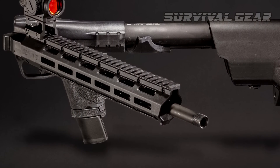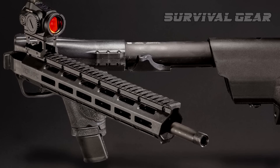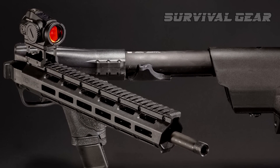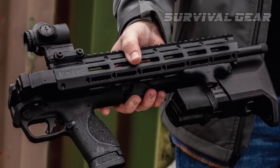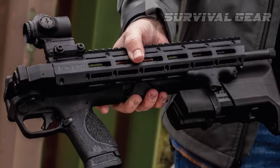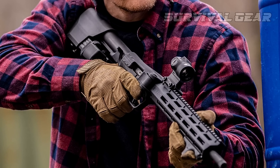The 16.3-inch barrel is surrounded by a polymer M-LOK handguard, which facilitates easy mounting of modern accessories. The handguard, being polymer, is a bit out of the norm but fits in with the intended purpose of this piece. The M-LOK slots facilitate sling mounts and mounting a white light.